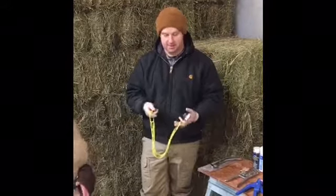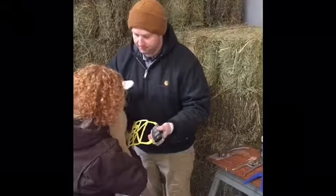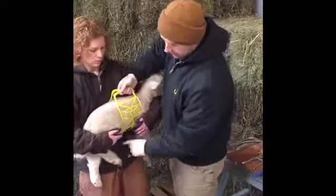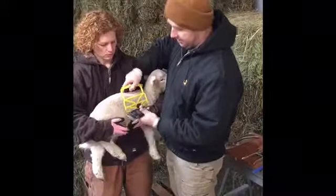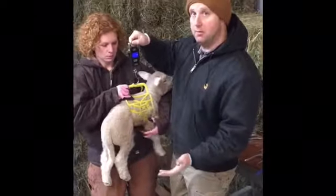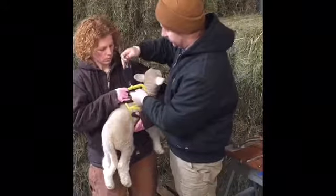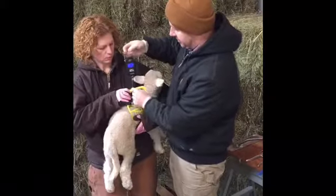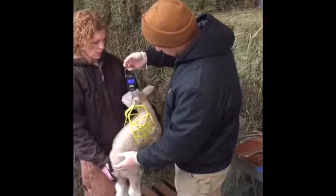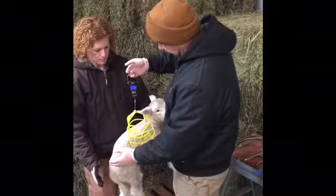I'm going to place my lamb in my sling. The sling just goes between the front and rear legs, just like that, and wraps around the animal. Turn on my scale. All the tools I'm using today can be bought at Premier — that's pretty much our go-to place for most of our tools. The scale is nice and handy and comes from Premier. So it looks like we're coming in at about 18 — we're going to call it 18 and a half pounds today.